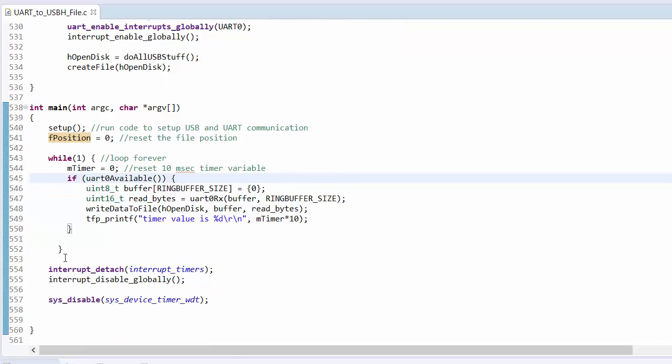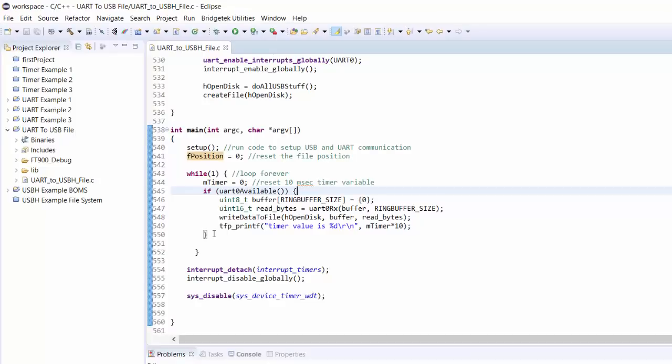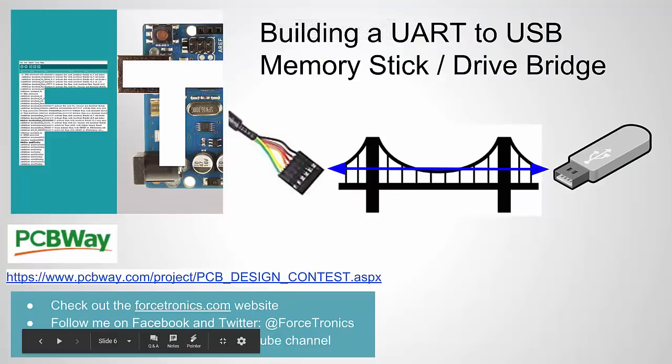I'll post this C file to my blog. You would place it into the USB host example file system project, replacing their C file, then name and compile it. I'm only posting this one file — you'll need to add it to that project which should have all the other required files. That's it for building a UART to USB memory stick bridge — writing UART data to a file on a USB thumb drive. Check out PCBWay and their maker contest. If you liked the video, please like it and use the comment section for questions. Thank you for watching.